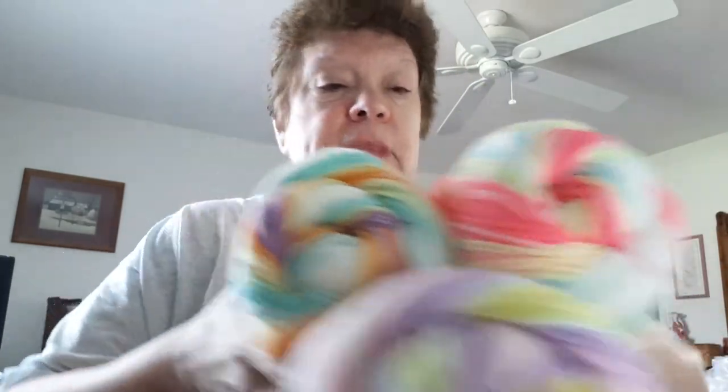I finally was able to get some of the Lion Brand Ice Cream yarn, and I bought three different colors — three of each. This one is Tutti Frutti, this one is Banana Split, and this one is Cotton Candy.